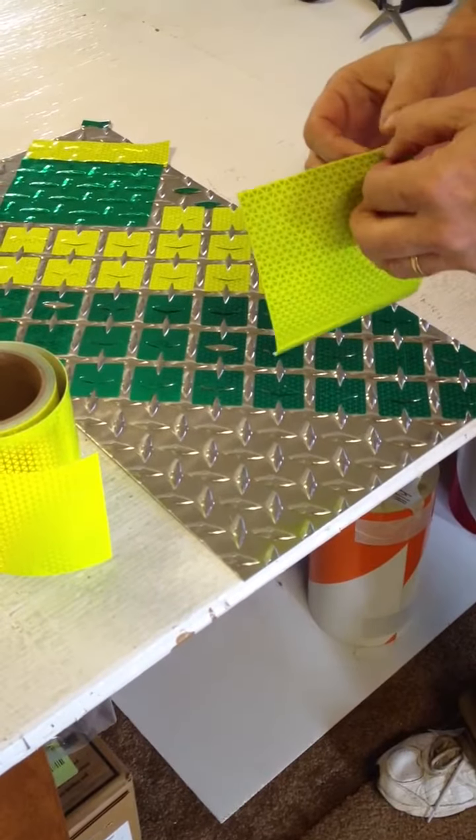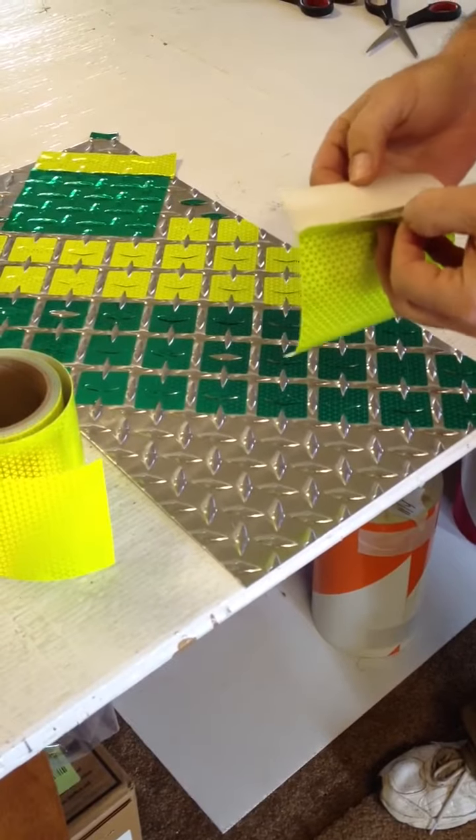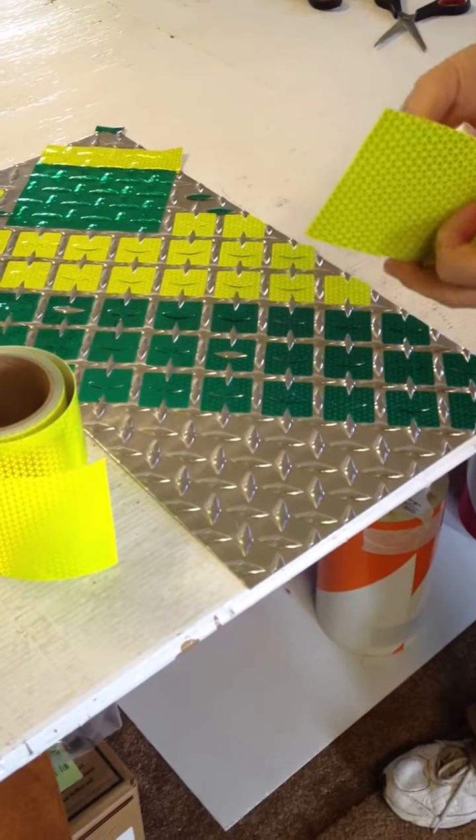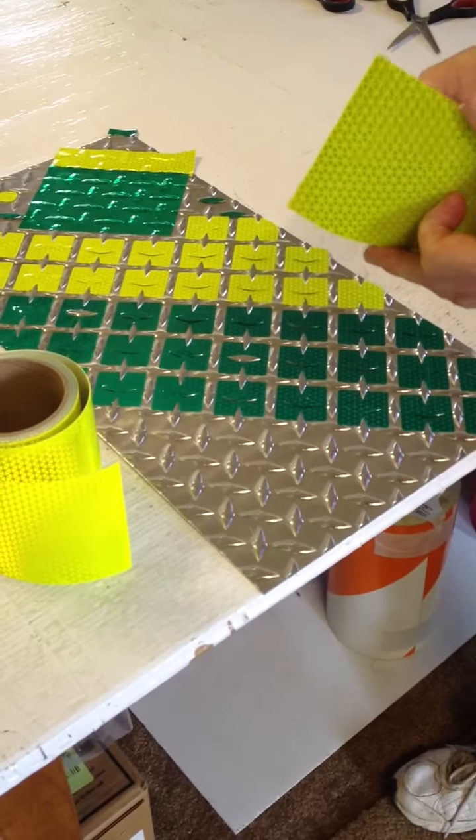This is Steve Cull and I'm with Cull Farms Incorporated. We have the reflective tape store. I wanted to do a quick demonstration of Reflexite's new V98 conformable prismatic film.